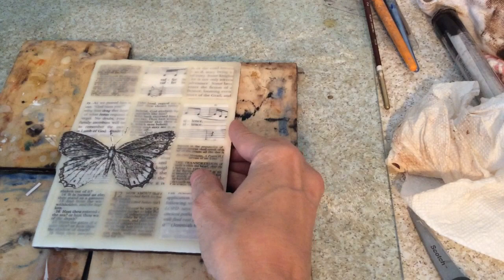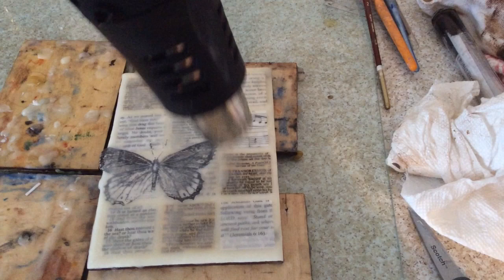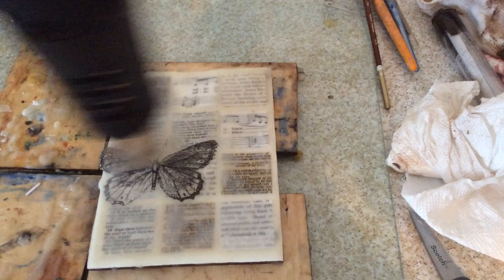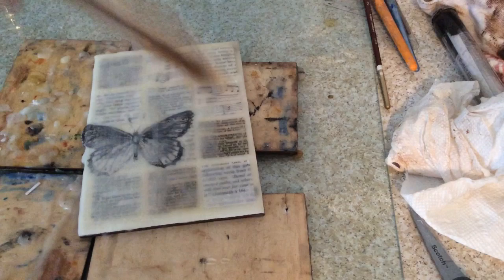Two coats of encaustic medium over the top, and I'm going to fuse it and do the same thing again because I want a lot of layers that I'll be able to incise into. I don't want to incise and then hit the paper, so a couple of coats will do it. I probably tend to err on the skimpy side — I should be more generous.